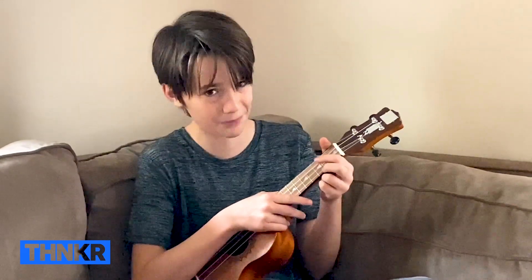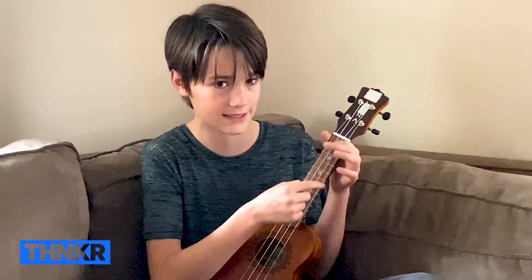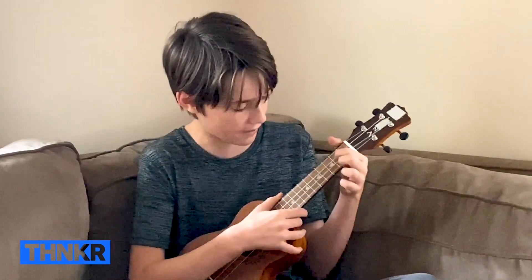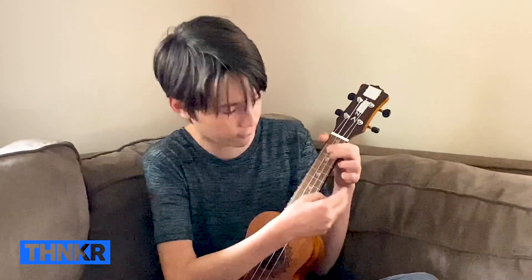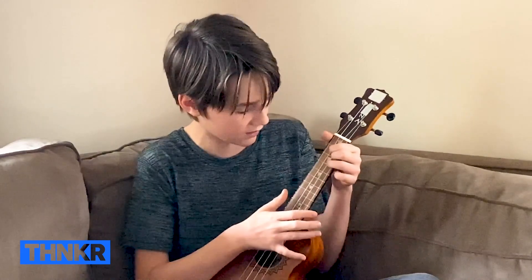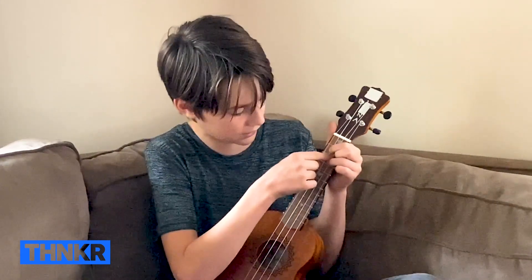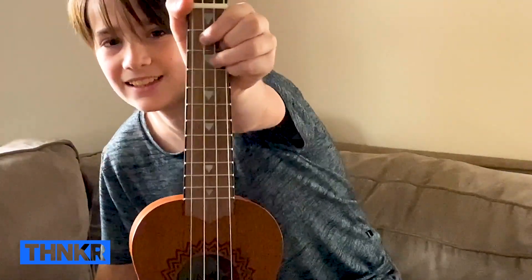The next chord we're going to learn is a little bit harder. It's the G chord and it requires three of your fingers. You want to go to the second fret. Use your pointer finger on the second fret on the second string, right here. Then use your middle finger on the fourth string down in the second fret. Then use your ring finger on the third fret and the third string. Once you do that, it should look like this — you've got the G chord.